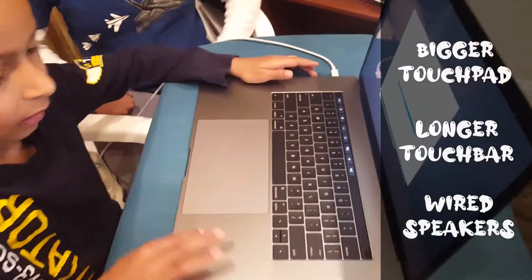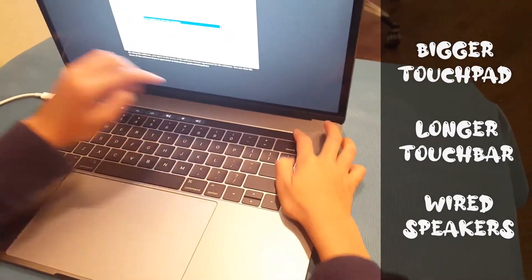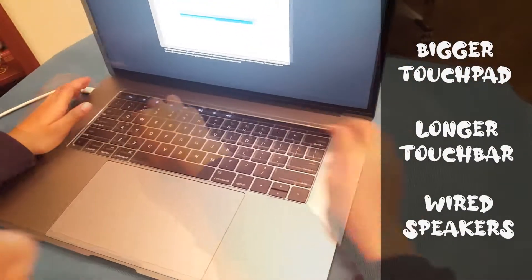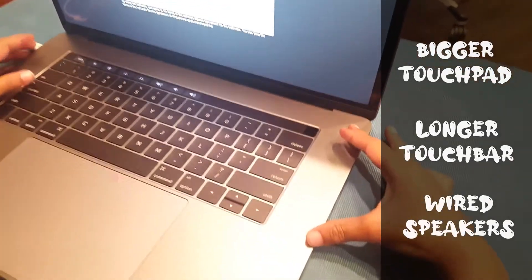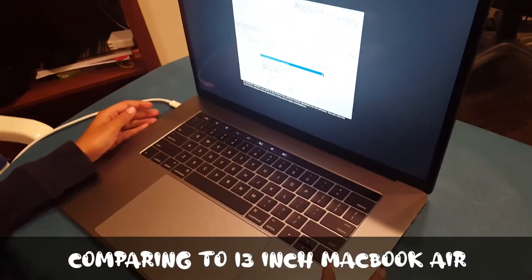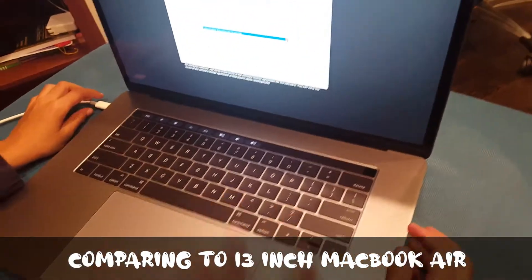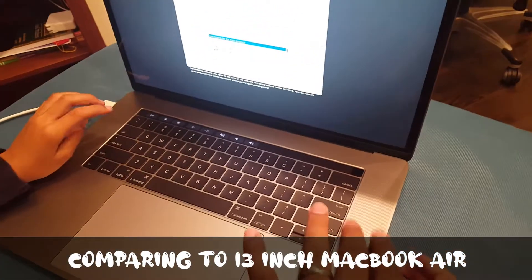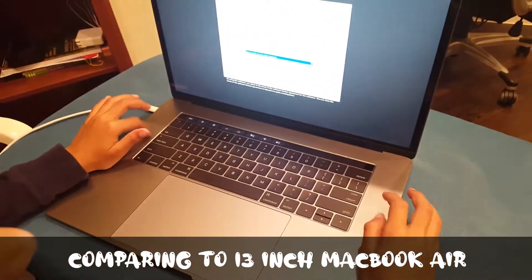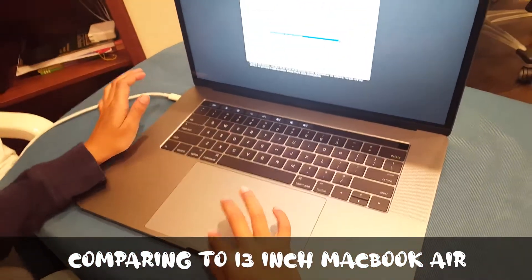The touchpad is bigger and longer. There are wide speakers here. Are you comparing it with the 13-inch that we reviewed? Yes. The keyboard is the same size, but the speaker is bigger. This is longer and the touchpad is bigger.